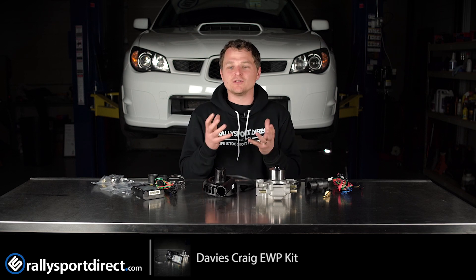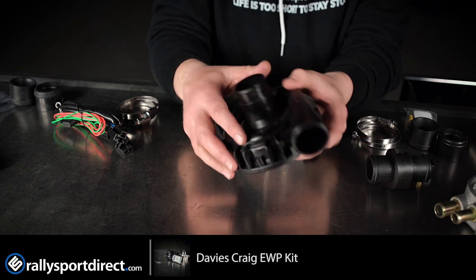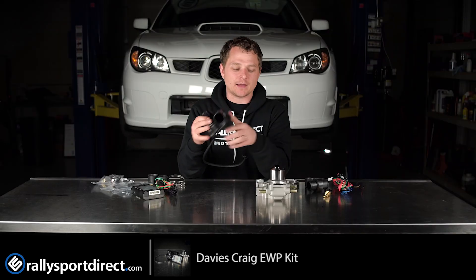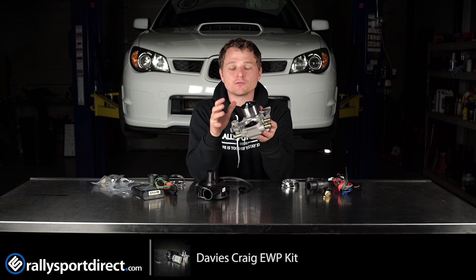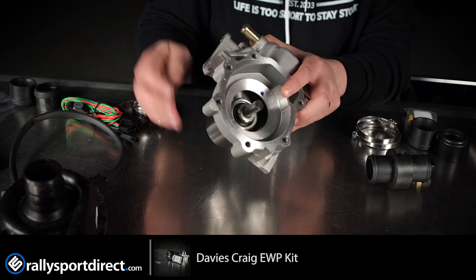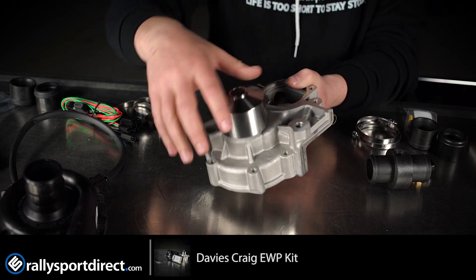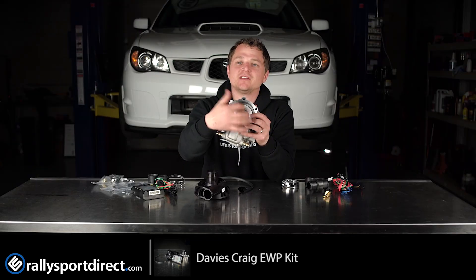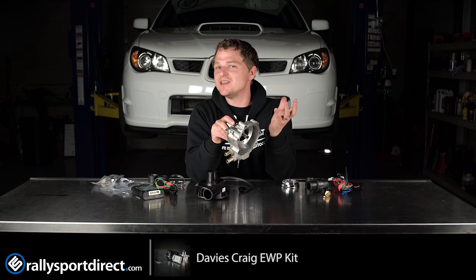The heart and soul of this kit is the electronic water pump. This is going to replace your mechanical water pump, but to do that you need this specialized Gates water pump — a direct replacement for yours. The only difference is it does not have an impeller. That eliminates the parasitic drag of the impeller spinning through the coolant and actually gives you a little bit of horsepower, which is never a bad thing.